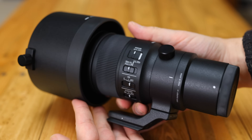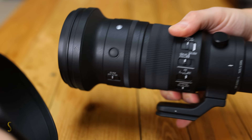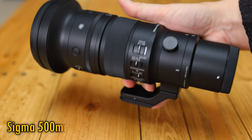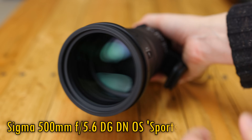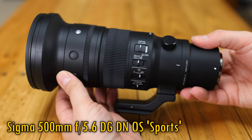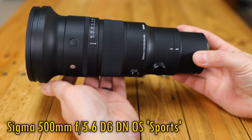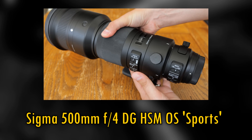Howdy again everyone, and today I have something new and more exciting than it might initially sound. The Sigma 500mm f5.6 DG DN OS Sports title might make it sound like just another conventional long telephoto lens at first, but can you see anything interesting going on here? Well, let's compare it to Sigma's older 500mm f4 lens.